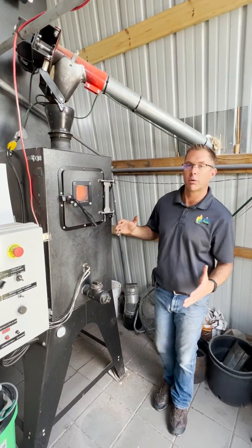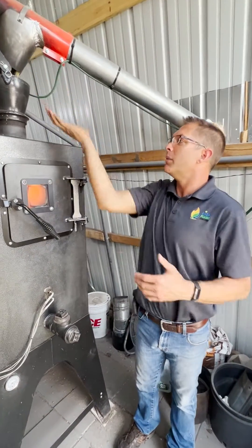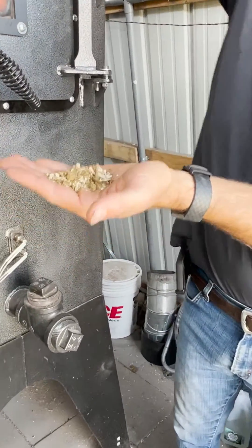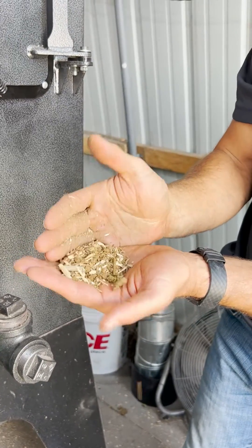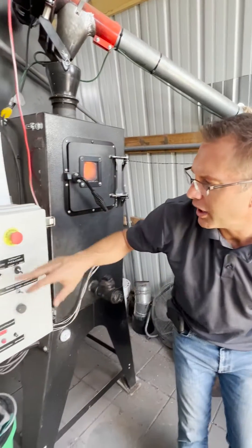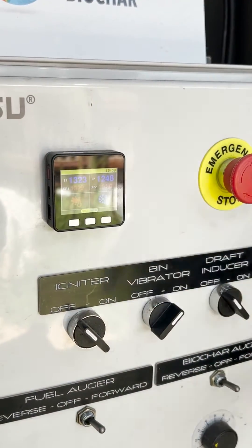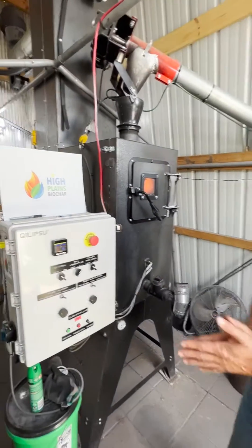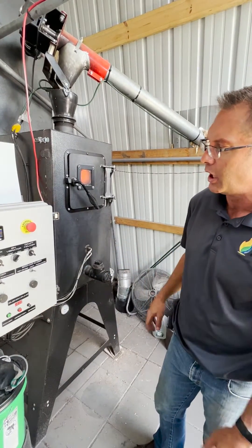Now we're running our manure today. This is the horse manure from the BLM. You can see our mix here — this is what we're feeding into the system. It's got a little bit of wood chips in it, but it's mostly just dry manure. Right now in the burn chamber we're at 1323 degrees, our set temperature is 1329, and everything seems to be running pretty good. It doesn't have quite as many BTUs as the wood, so we've had to turn our fuel up just a little bit, but so far so good.